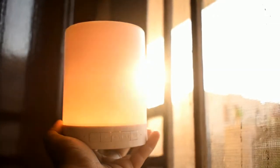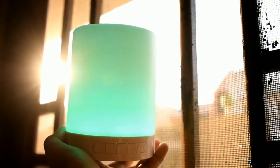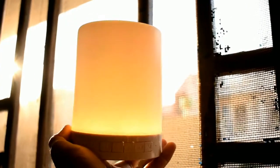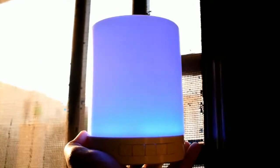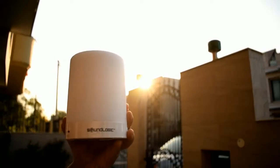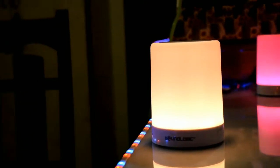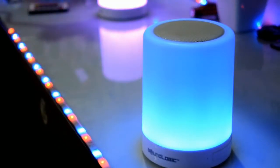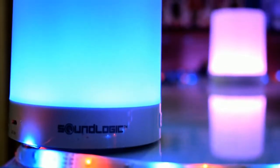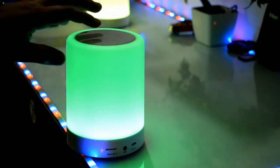So guys, this is the Sound Logic that I am using from Amazon Prime. Let's get started with this box. This is Toss Light - a Bluetooth speaker. And this is Toss Light Bluetooth speaker.